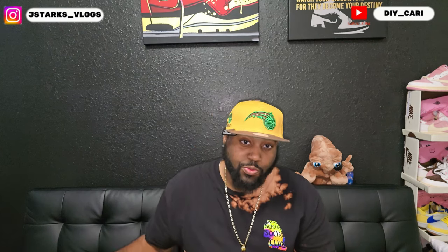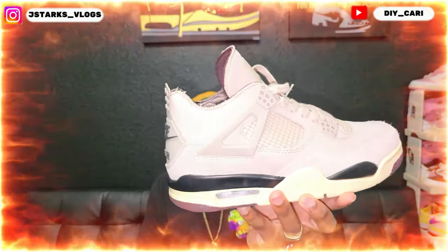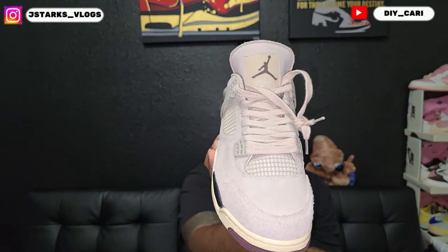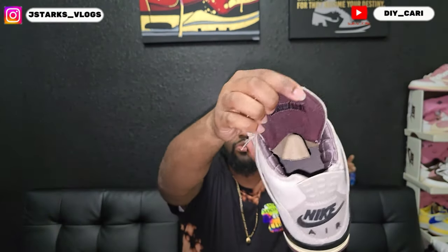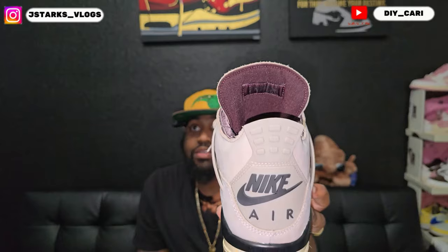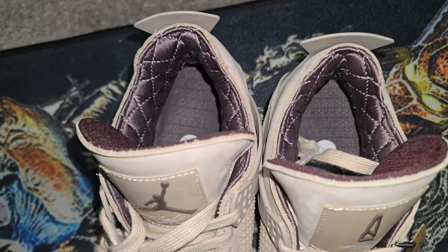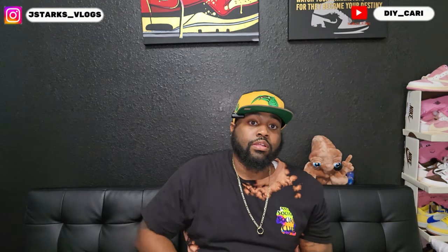This shoe is freaking fire to me - it is the Fossil Stone. Shoutout to Pancake for getting these out to me. As you can see under that tongue it says 'I'm here,' and on the tongue, just like on the Retro 3, it has the A's all over it. It's got that quilted liner, and on the insole it has that same branding on it.